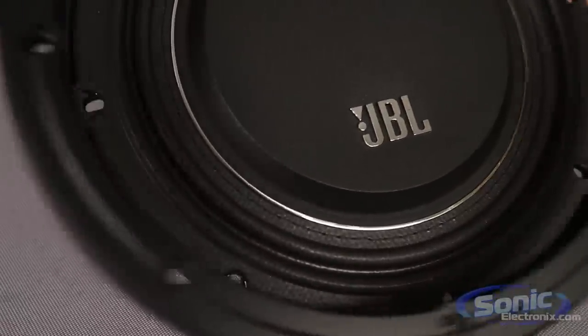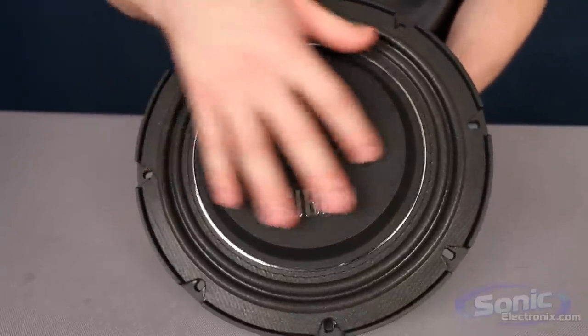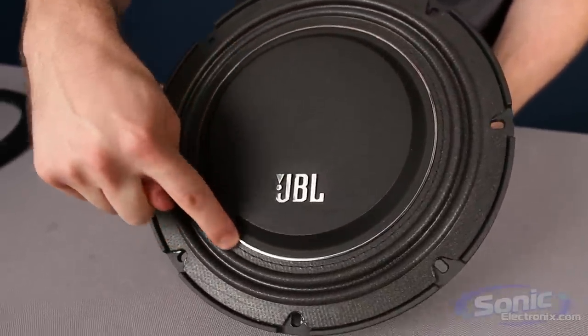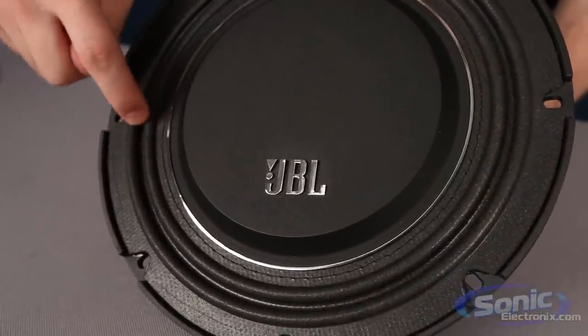You also have your trim ring right here, which I'm going to take off just so it's a little bit easier to see the woofer. Here you have your nice polypropylene cone, JBL logo, and some stitching around here connecting your cone to your surround.